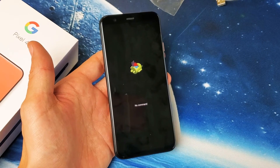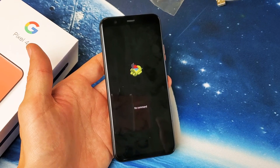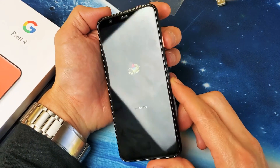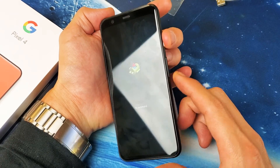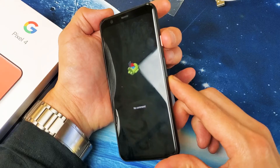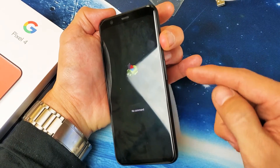So how do we get out of it? Well, pretty much the same way that we got into it. So what you want to do now is instead of pressing both buttons simultaneously, press and hold the power button and then tap the volume up. So hold power button, volume up.